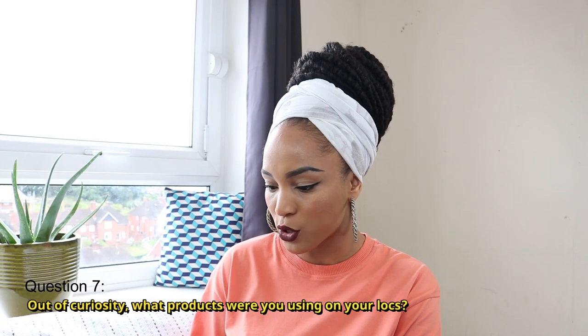The next question is: out of curiosity, what products were you using on your locks? I do have a video where I shared the products I was using on my locks. I didn't use a lot of products along my lock journey, but I'll go ahead and link that video for you to check out.